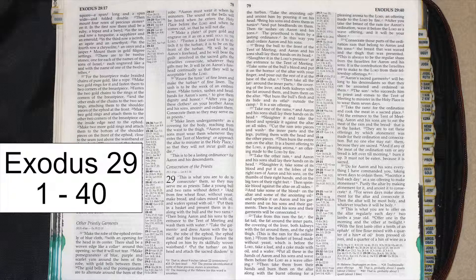along with the bull and the two rams. Then bring Aaron and his sons to the entrance to the tent of meeting, and wash them with water.